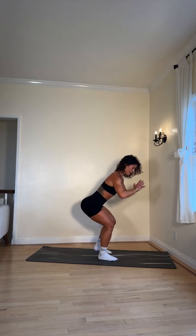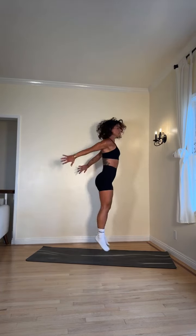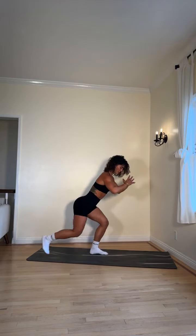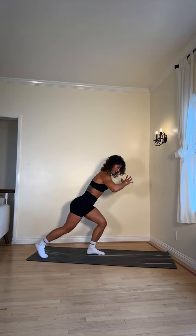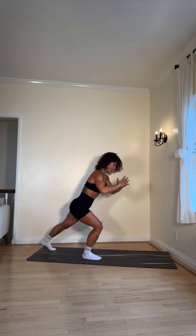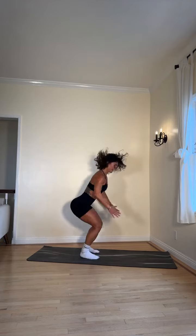Get ready — give me all you got right here! Three seconds — kick back, jump up! Good, with intention, really squeeze those glutes as you're kicking back. Keep going — halfway there, we got this! Leave all you have right here on this mat or floor. Three, two, one — rest!